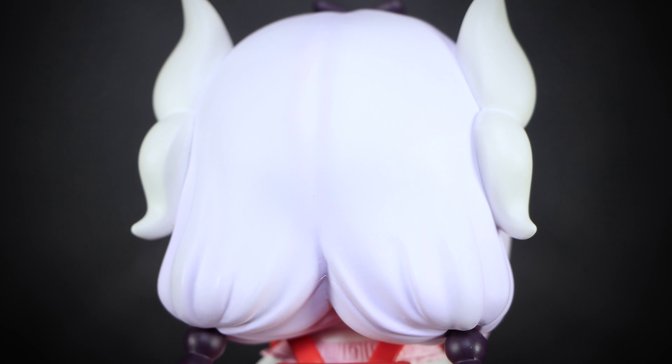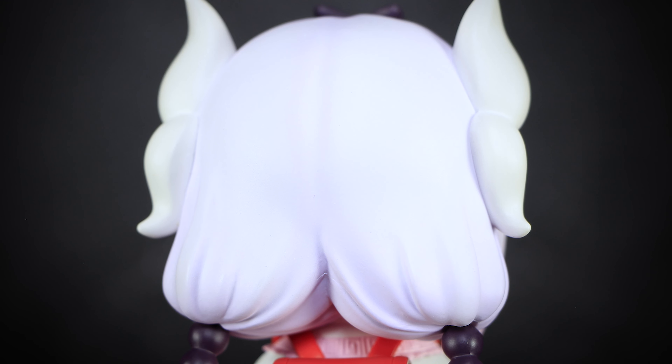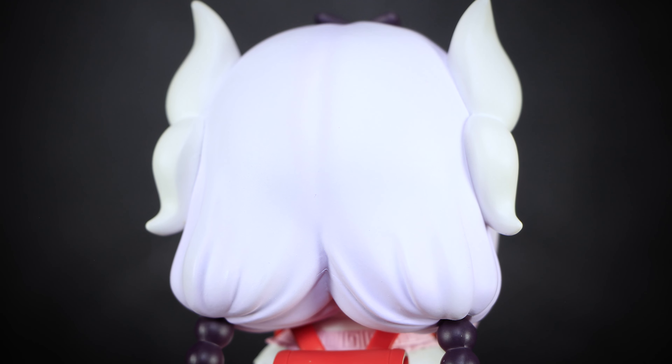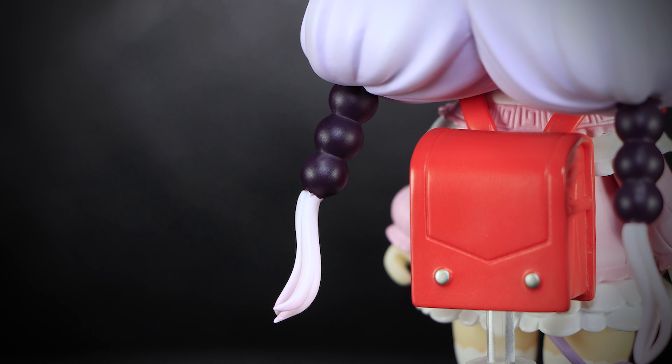On the back of the head, the hair is parted down the center, with just a slightly darker hair tone painted to give some depth. Towards the bottom of her hair, the strands are tucked into large black beads, forming two pigtails. Here we can see the tips of her hair, with the last of the strands flowing out of the three large hair beads.